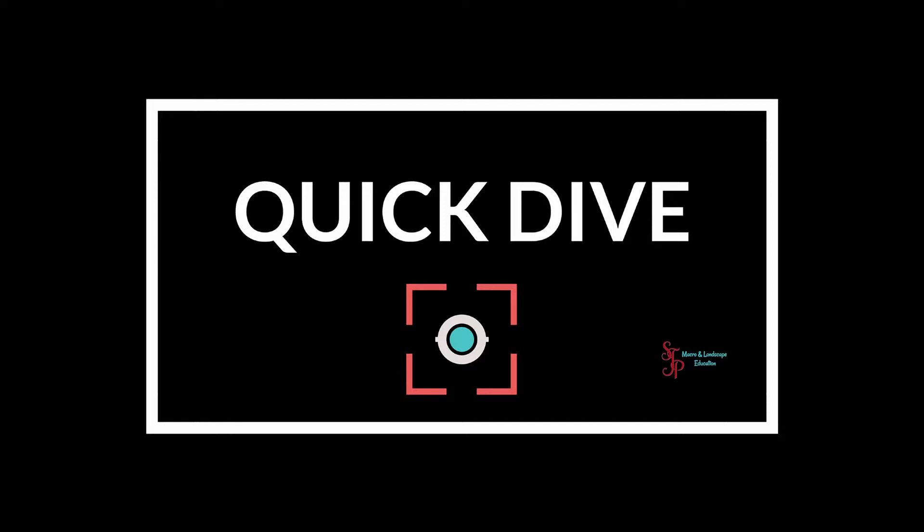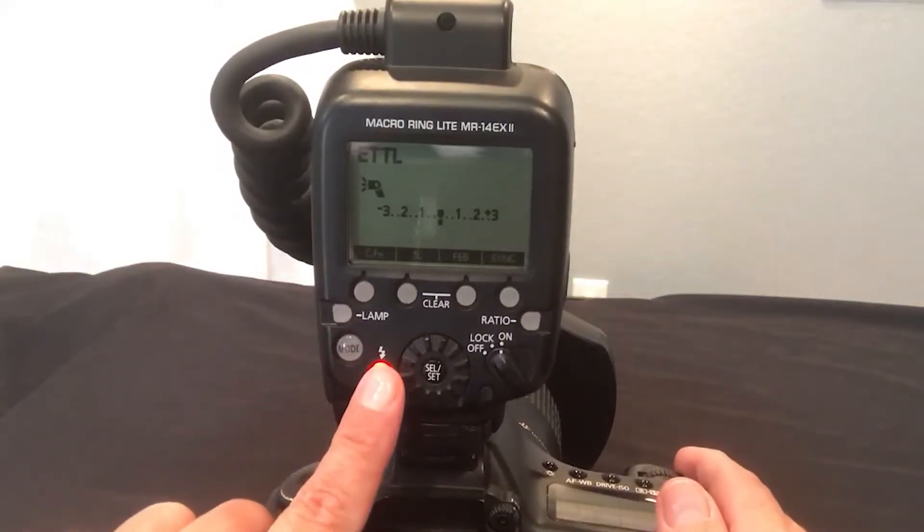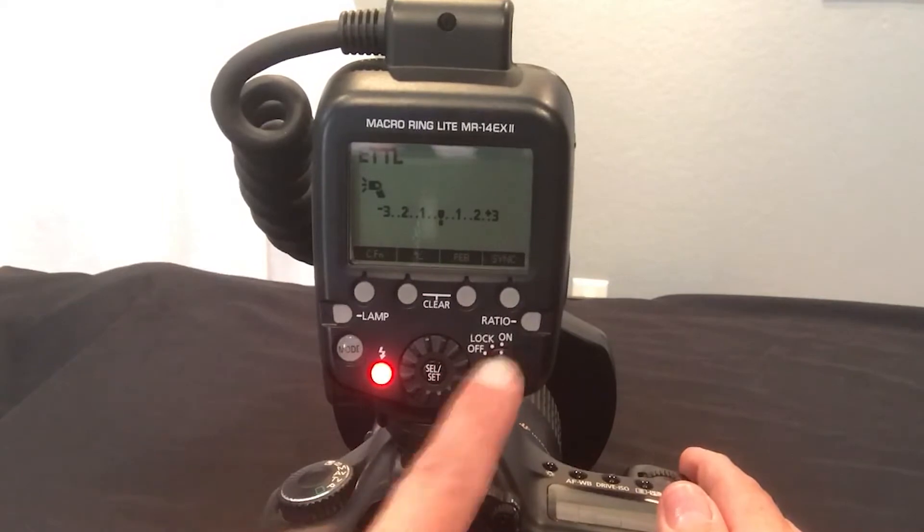Hi everyone, it's Janice Sullivan from Sullivan J Photography. This is my first Quick Dive — it's going to be a series of really fast videos getting right to the point. Today we're going to talk about the Canon MR 14 EX Macro Ring Light. The red light indicates it's on.